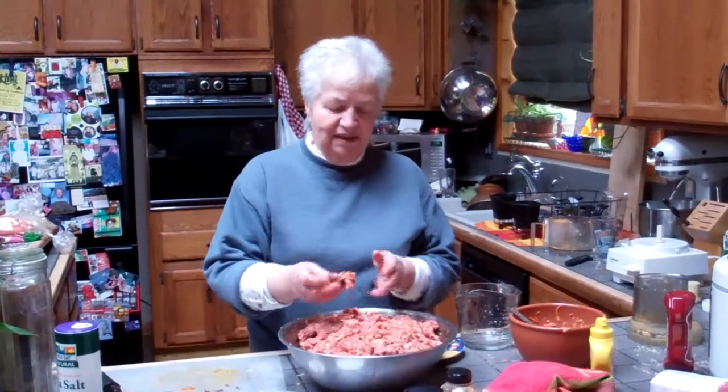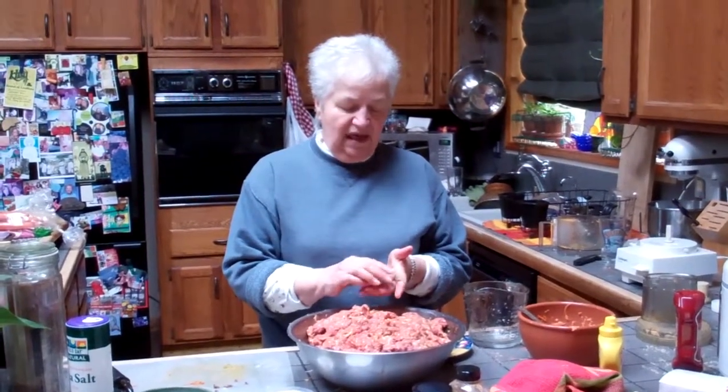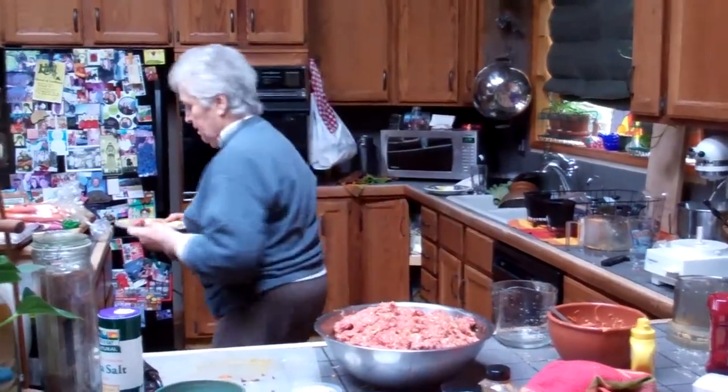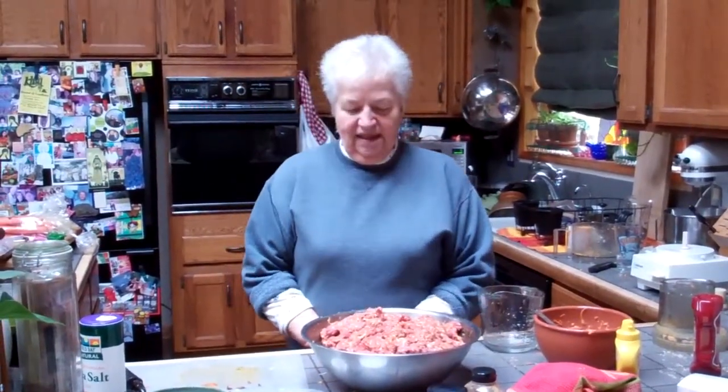We have to sample it. So we take a little ball and microwave it for testing for flavor. This is the last chance you have to flavor your beef before it goes in the freezer. So how many meatloafs will that make? This should make three or four, depending on the size of your loaf. I'd say you bake it for 45 minutes and it should be done for a modest size.